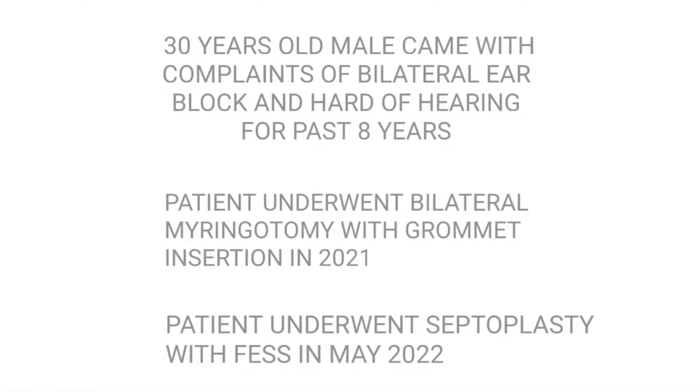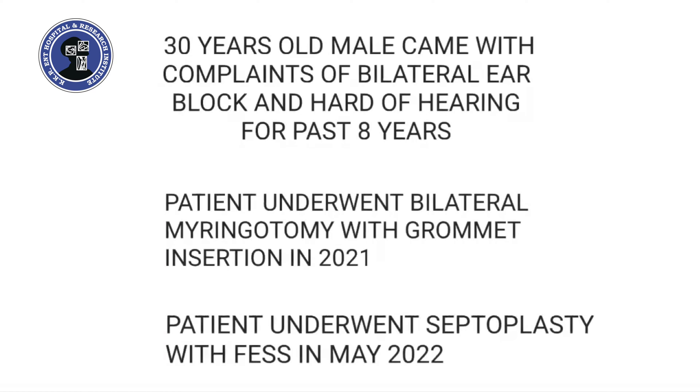Hello everyone. Here is a video demonstration of a eustachian tuboplasty for a 30-year-old male with complaints of persistent ear block for the past 8 years. This patient underwent a bilateral myringotomy with grommet insertion in 2021 and a septoplasty with FESS in May 2022.